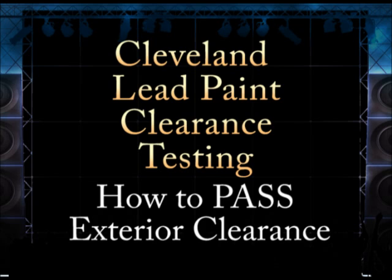Hello, this is Mark Cobo from www.houseinvestigations.com. If you want to pass the exterior lead paint clearance test, you will first have to pass the visual exterior lead clearance test.